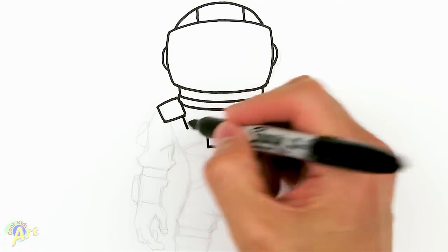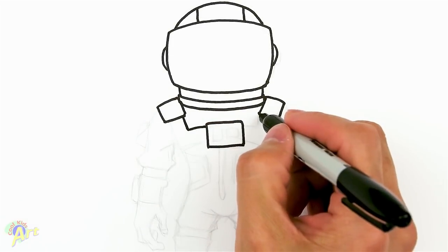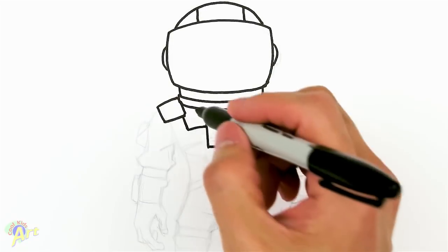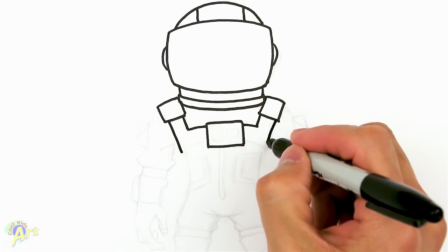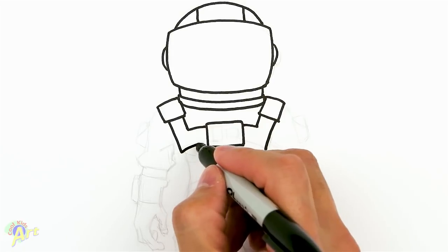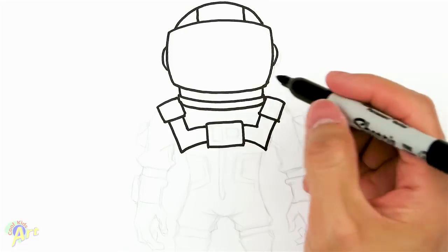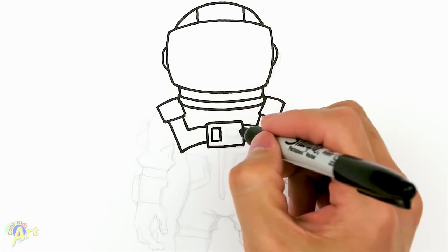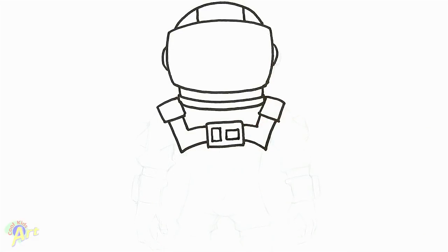Now we can join the strap — just come down here and kind of make it like a little right turn. Then we're going to come down from here and draw the other side. The straps are going to go back into the middle, and then there's going to be a little bit of detail here. Just sketch it in real quick — it looks like some kind of screen there.